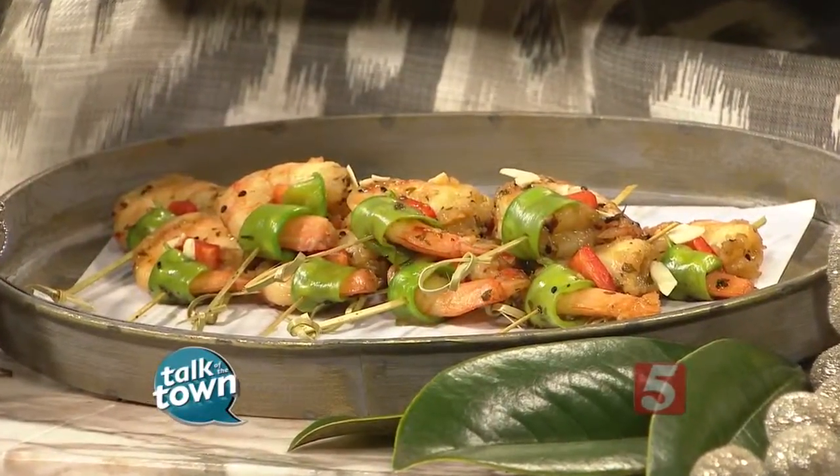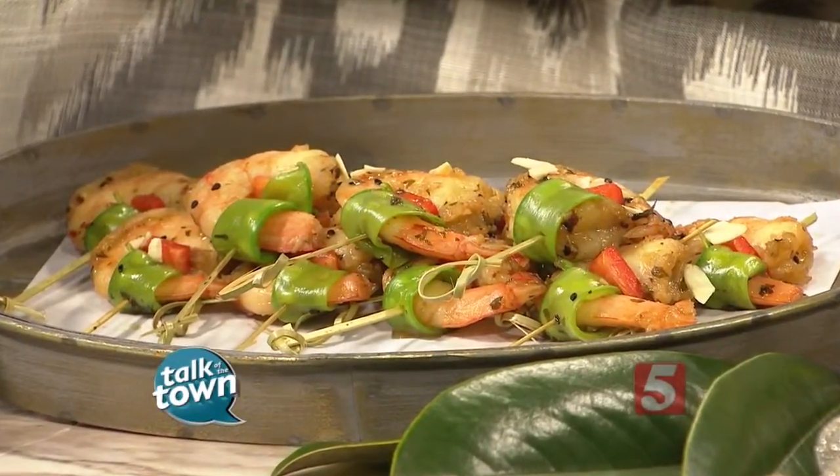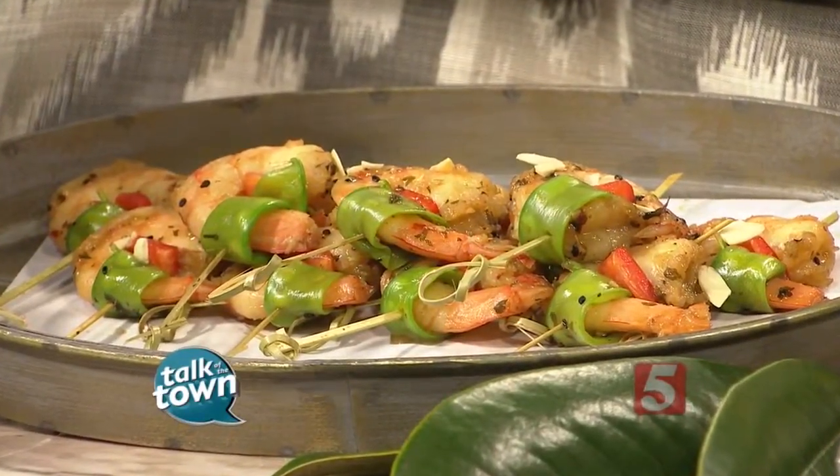I don't know how you do it, Meryl, but you get me to give up our most coveted recipes. We have people ask this all the time, and we've never given it away — this is the first time. If you have guests over for Thanksgiving, the night before, or cocktail parties through the holidays, or Christmas Eve, this is a really great recipe. So instead of just peel-and-eat shrimp, this is an easy way to do it.